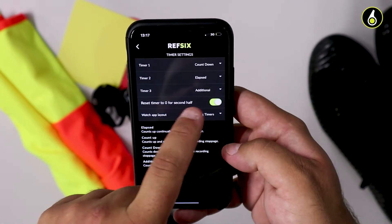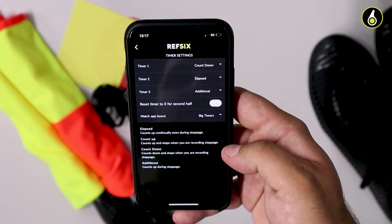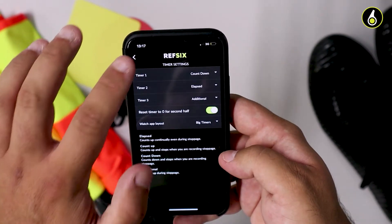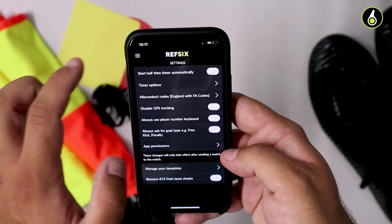On the settings screen, you can also choose whether you want to start the halftime timer automatically or if you want to select it and start it yourself. That's all the different timer options available.